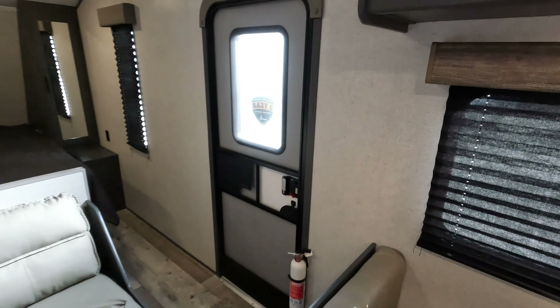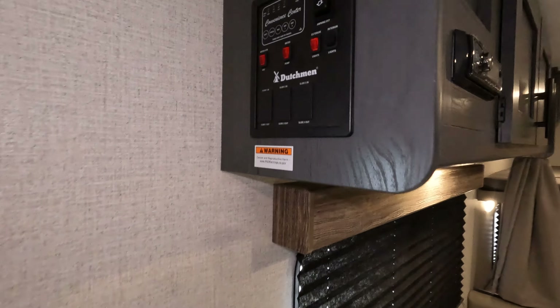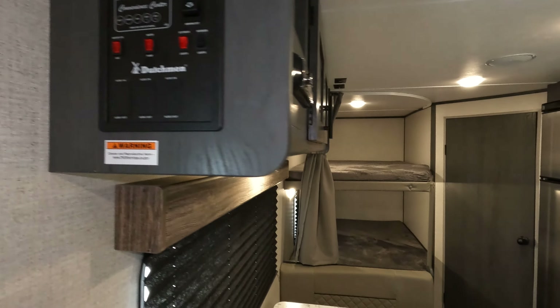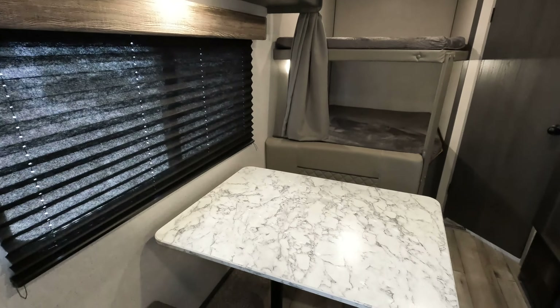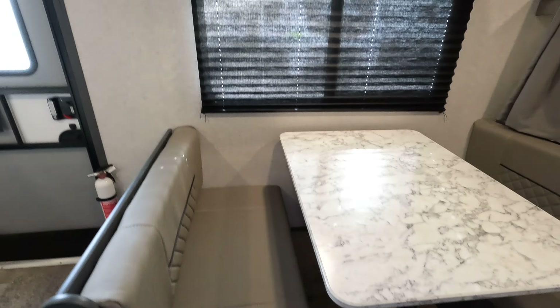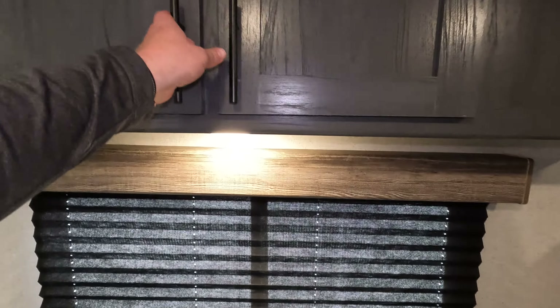There are side windows on either side so you'll get some airflow, and there is a pull curtain here so you can definitely close it off. Moving right along, you've got a nice jackknife sofa with a little bit of storage down below as well.